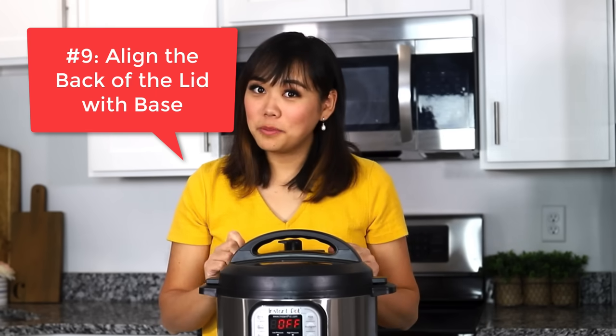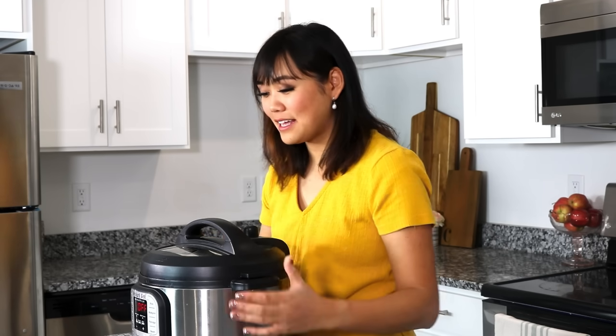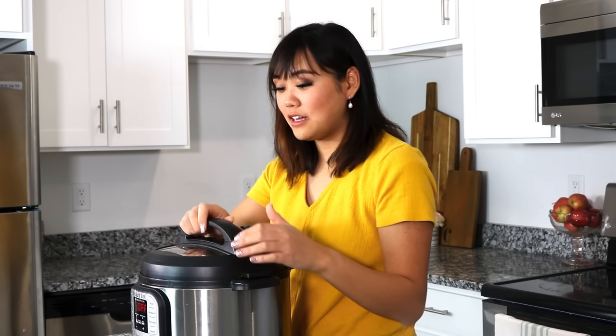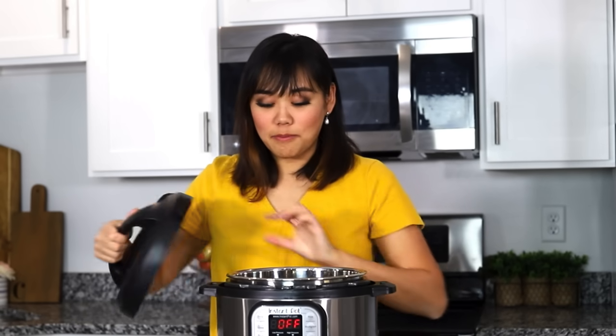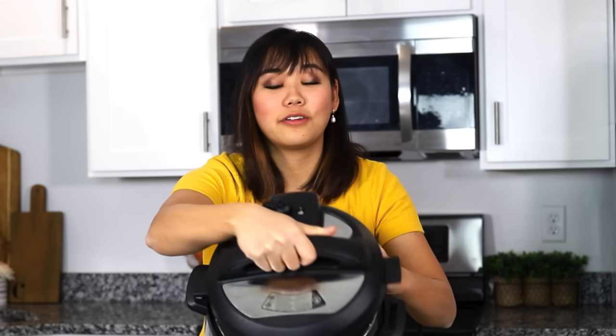Number nine, if you struggle putting the Instant Pot lid on your Instant Pot, just do this. Instead of wearing out the arrows on the front and juggling the lid, just take the steam valve part of the lid and match it up with the adjoining part on the base. So you just line this up on this side and then you just twist it right in and you'll get it every time.